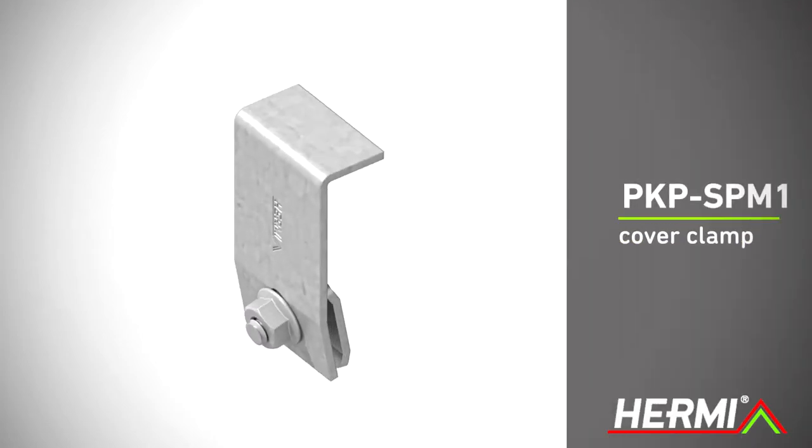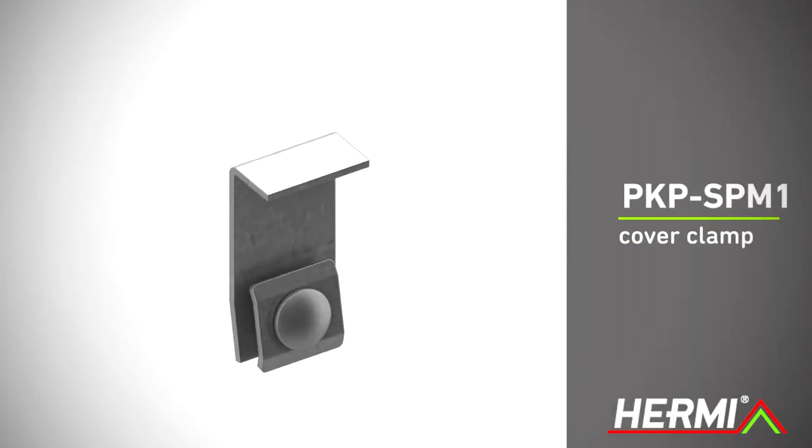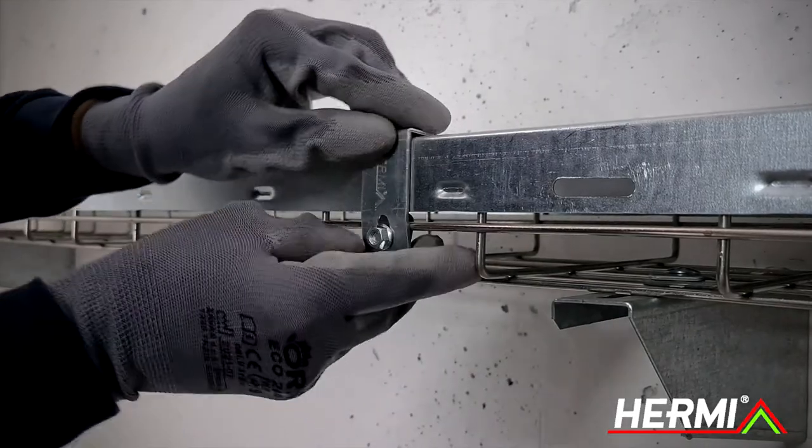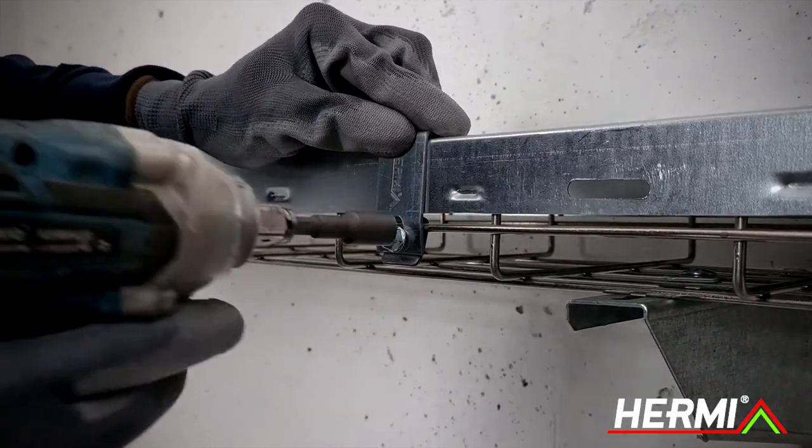The PKPSP1 cover clamp can also be used for fastening the cover to the mesh cable tray. Place the clamp around the wire of the mesh cable tray and screw it into position.